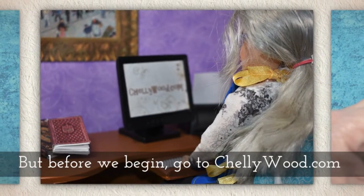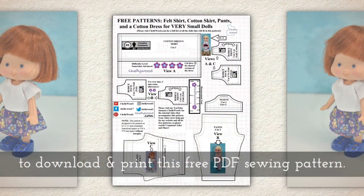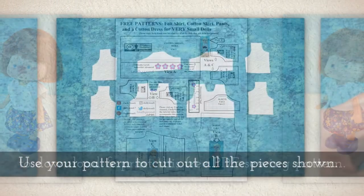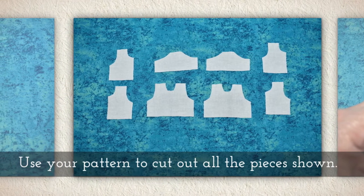Before we begin, please go to Shellywood.com to download and print this free PDF sewing pattern. Use your pattern to cut out all the pieces shown.